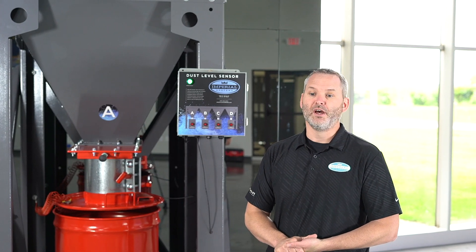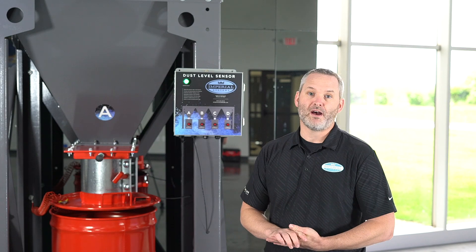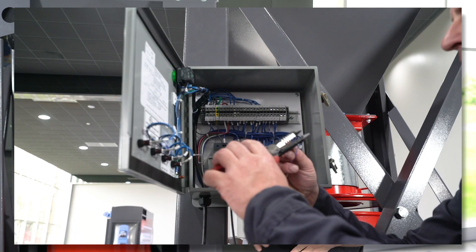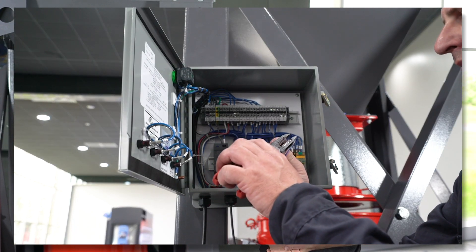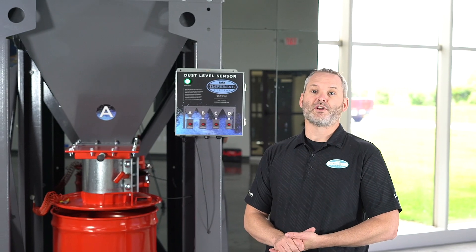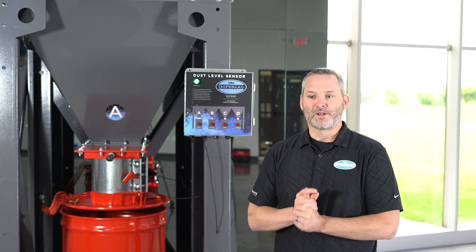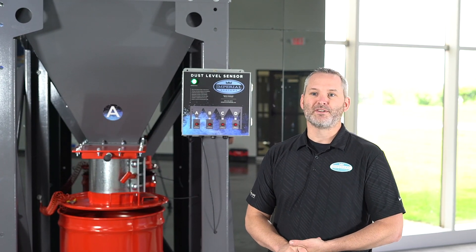I'd also ask you to visit our website. On our website and our YouTube channel we will have an install video to show you how simple it is to install. It can be installed by anybody in a matter of minutes. Make sure you also follow us on our social sites — Facebook, Instagram, and LinkedIn. Again, I'm Justin Badger with Imperial Systems, and thanks for your time.